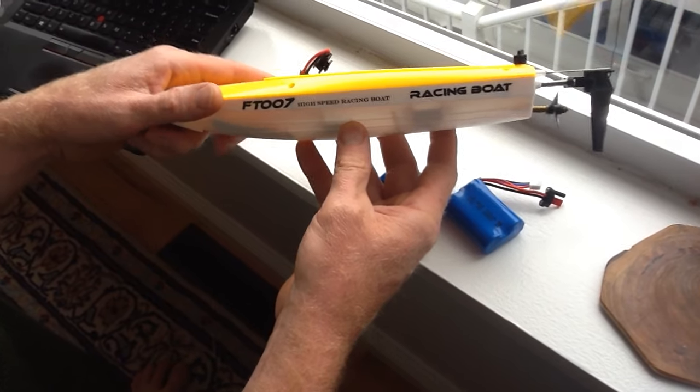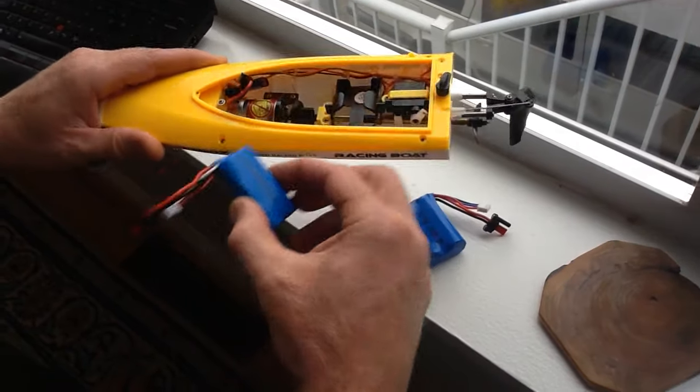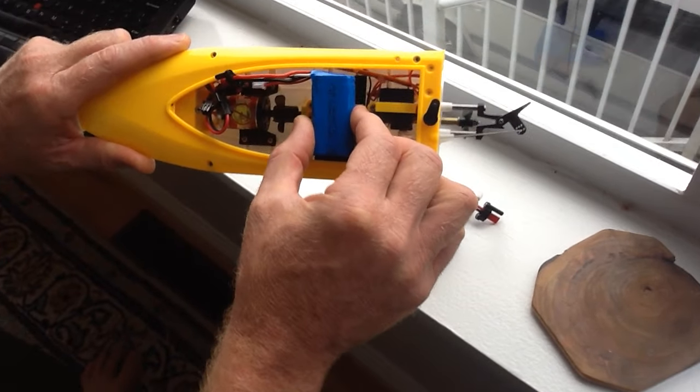Hi, I'm looking at the replacement battery that I just bought on Banggood. This is the original battery, and it fits in the compartment there quite nicely.